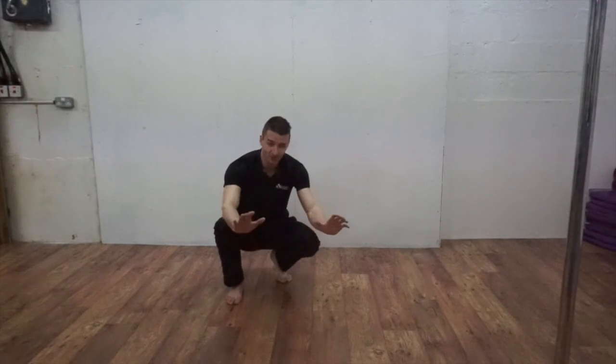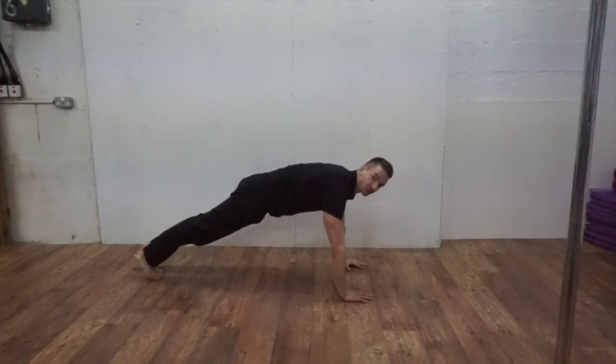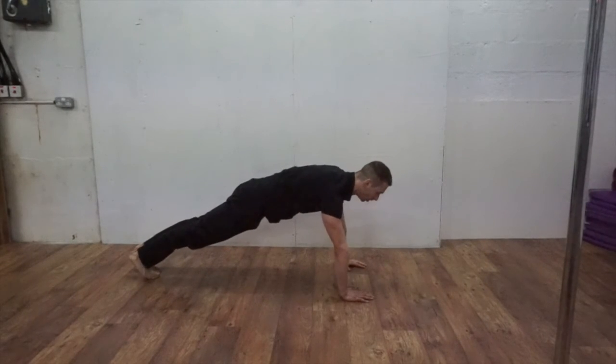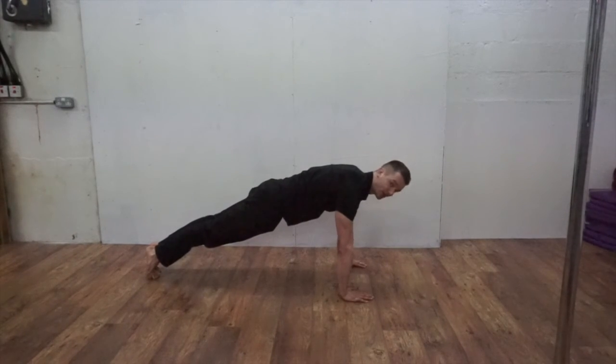To finish off we're going to be going with a classic press-up. Heavy press-up — really try to twist your hands, drive into the ground and squeeze your chest as you go up. Each rep is going to have a slow negative portion to it, and then explode up and squeeze your arms in.